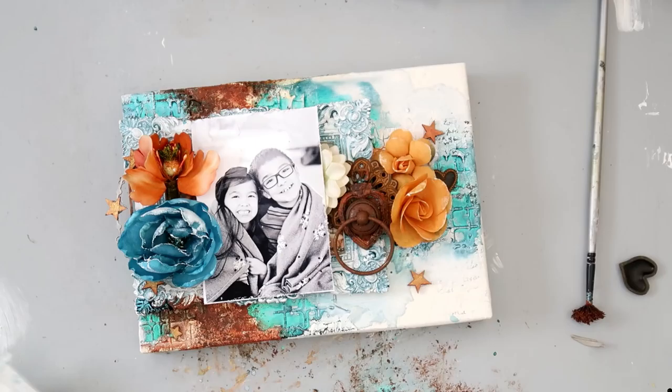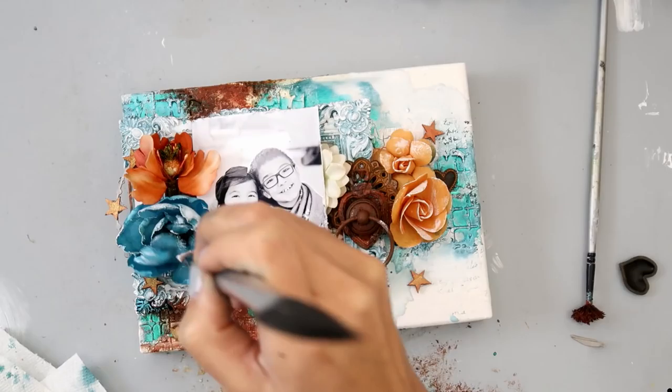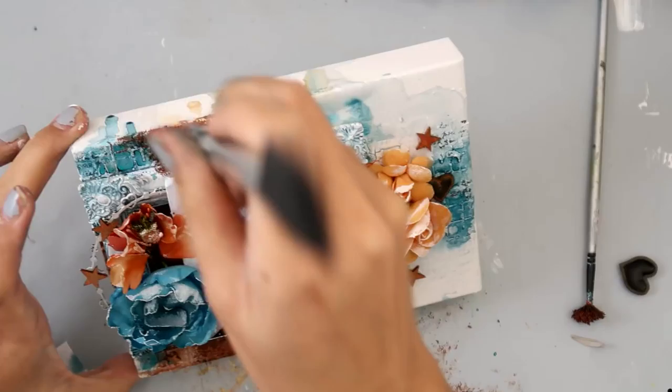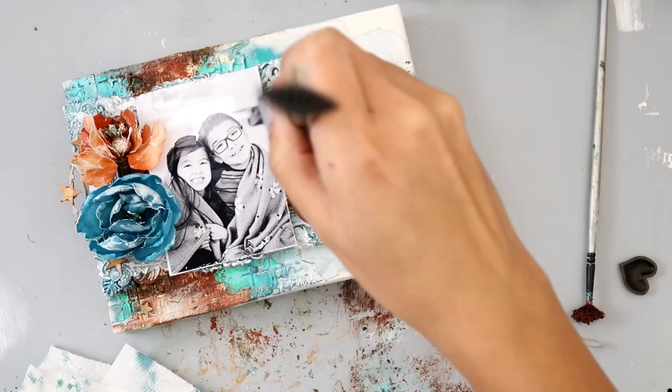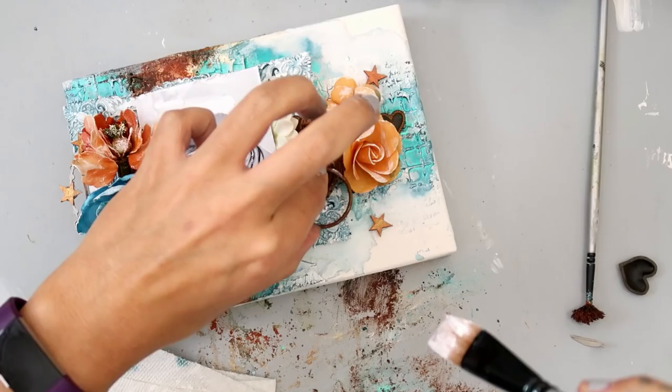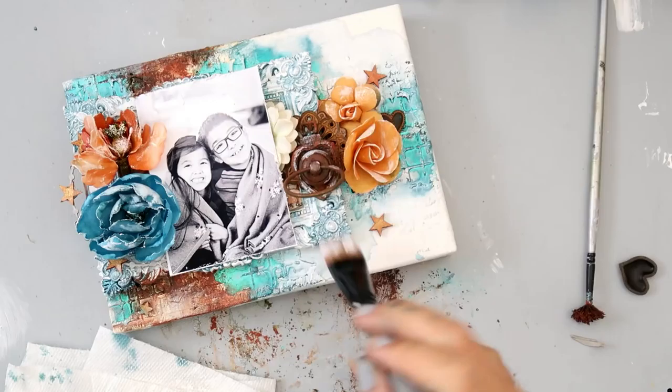Now I take a dry brush with some gesso and I'm lightly brushing it onto the flowers — I basically brush most of the gesso off first, so I'm just adding a very small amount. It just kind of ties everything in and pulls everything together. Because I do have that white space on the canvas, I want everything to look like it goes together and flows really nicely.